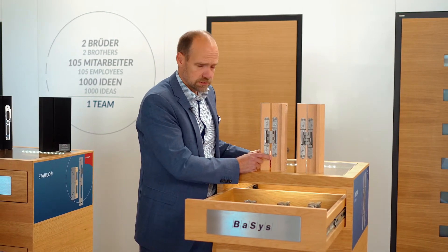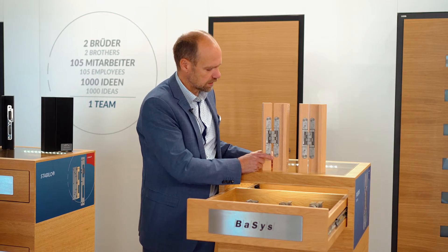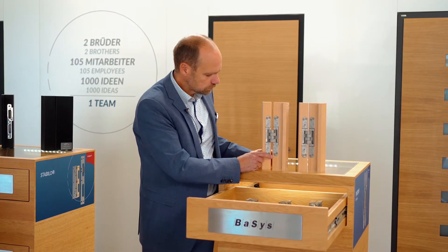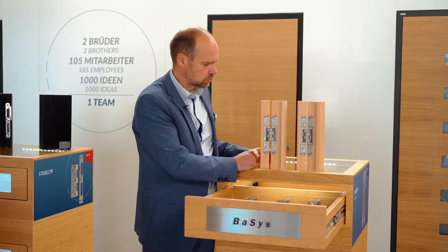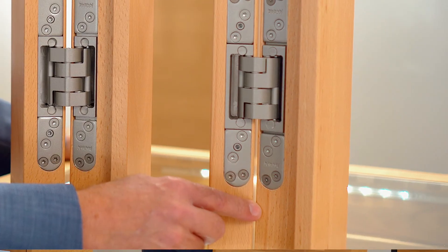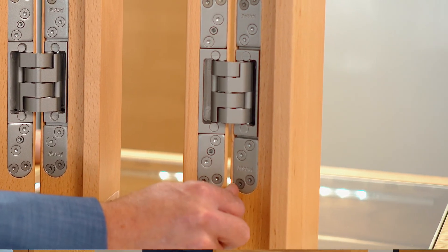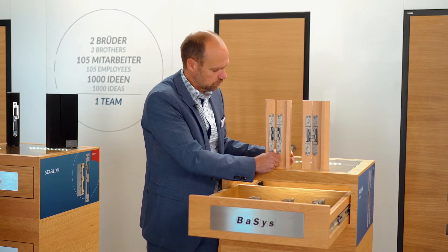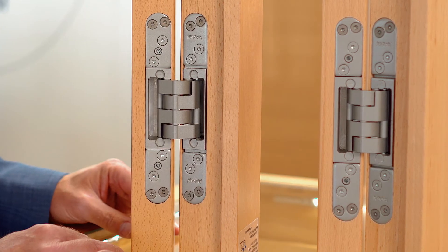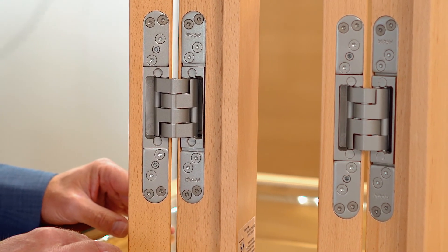This has the positive effect that the cutout for the carpenter is more comfortable to achieve. Here we have only three millimeters of material left, whereas we can go here up to four millimeters, which is 33 percent more material, so the cutout becomes more stable.